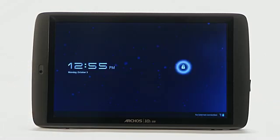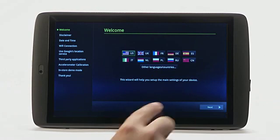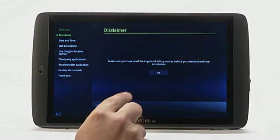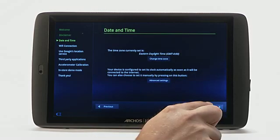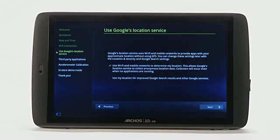When the device powers up for the first time, you can easily set up your device with the Android Startup Wizard. Select your language, time zone, Wi-Fi network and other personal preferences here.